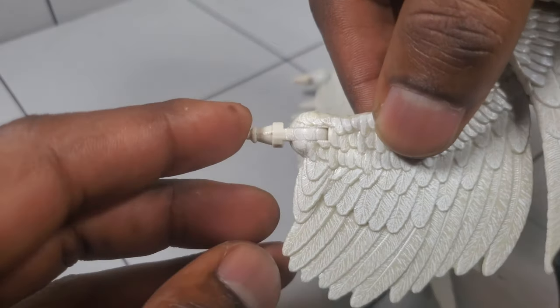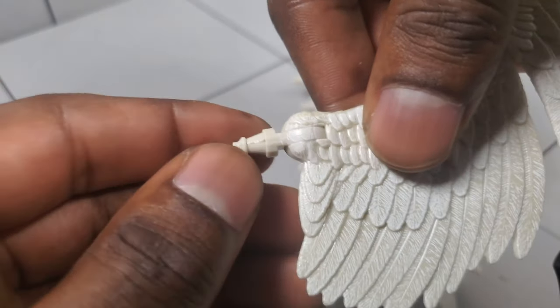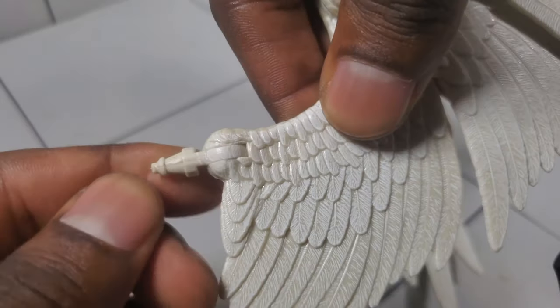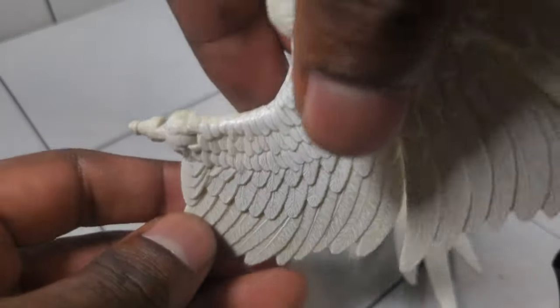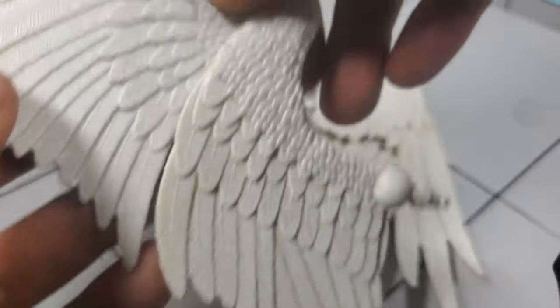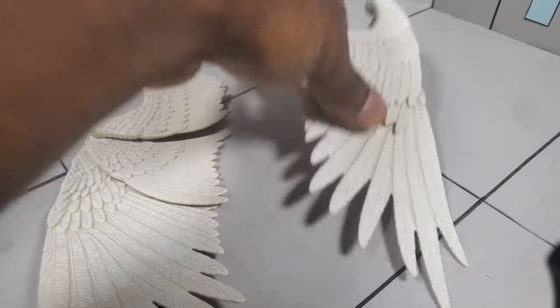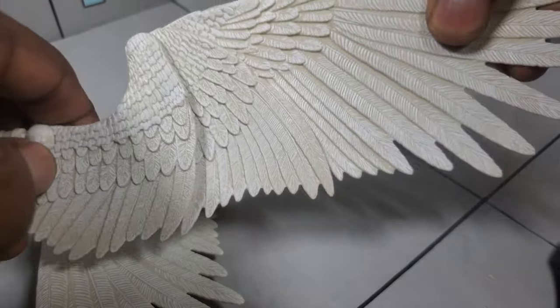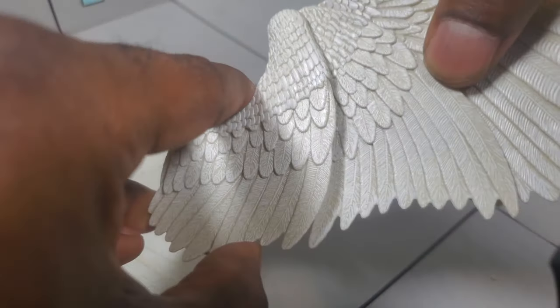Taking a look at how the wing attaches to the figure — it is on a hinge, so you can get it to move up and down, which is really nice. These port into his back and can actually spin 360 degrees as well. So you can get all types of flight poses with these wings. If you want a more defensive pose, you can get the wings to slightly cover his body. The wings are very well designed — I had a lot of fun posing them and just looking at them. Sometimes you just got to pose your figures and just look at them.